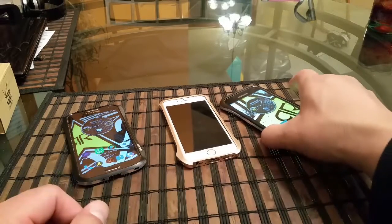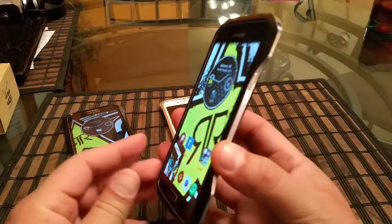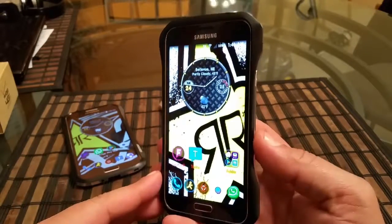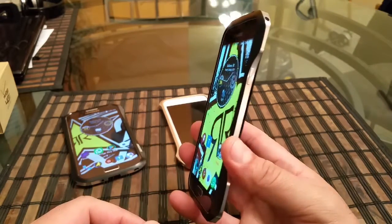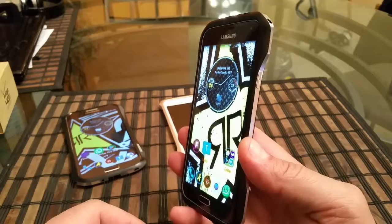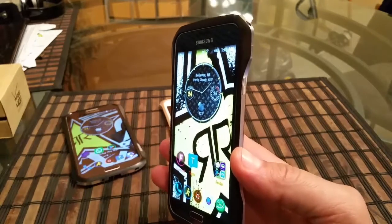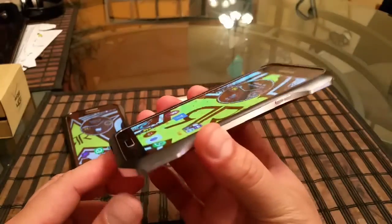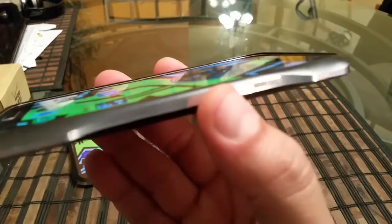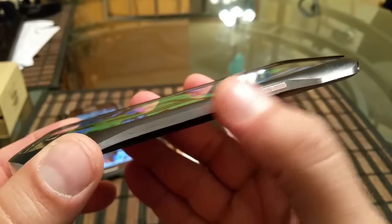Last but not least, in my opinion this is the best looking metal bumper case from Draco — this is for the Samsung Galaxy S5. This is the Supernova, that's the name of the model. This is the black color with silver on the sides. They also make this one in different colors — I believe there's silver, red, and blue. Taking a look at the case, we see a really cool shape on all four corners. Here's the access to the power button, which has a pattern that gives you a grip.